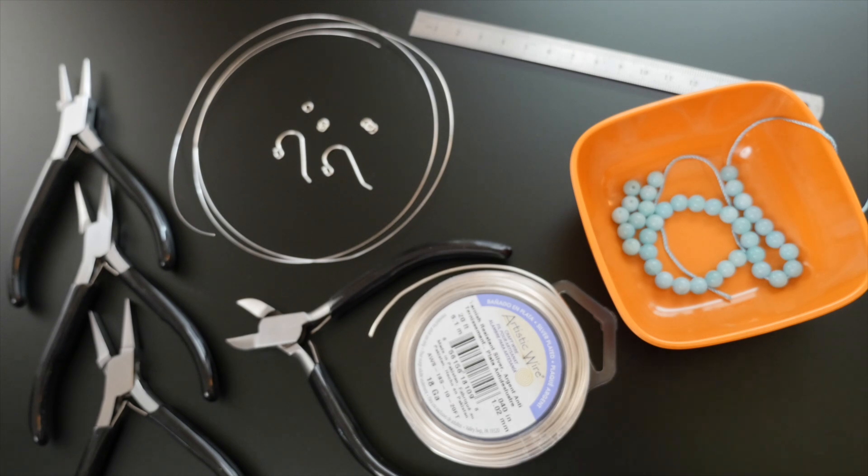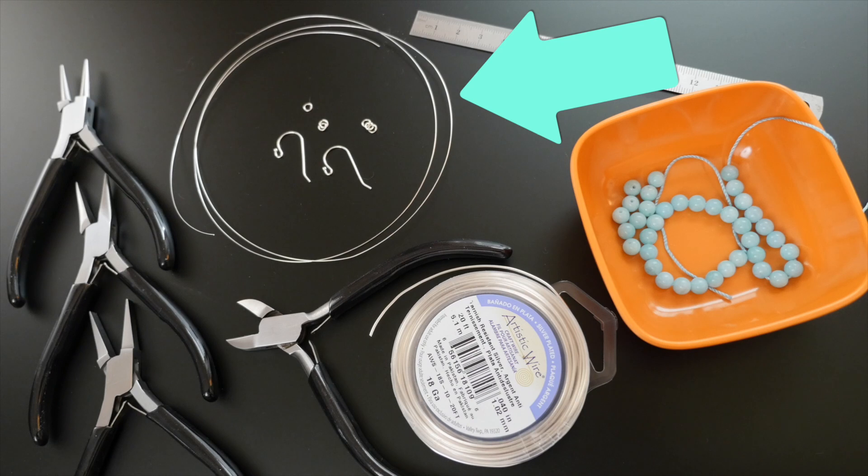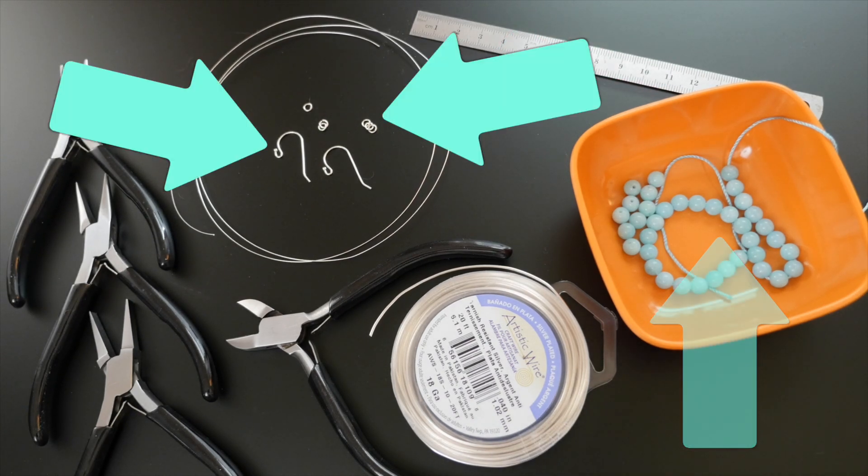For each earring you'll need a four inch piece of 18 gauge wire, about an arm's length of smaller gauge wrapping wire, seven beads, three jump rings, and one ear wire.